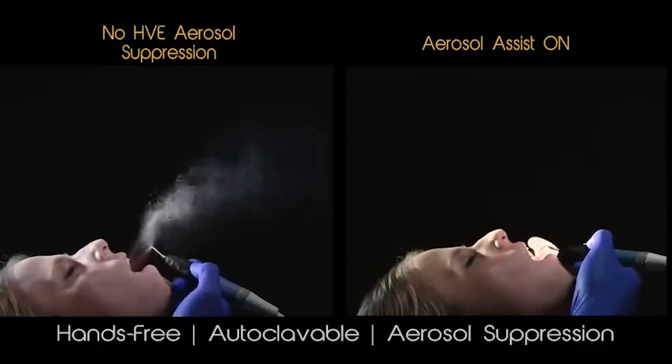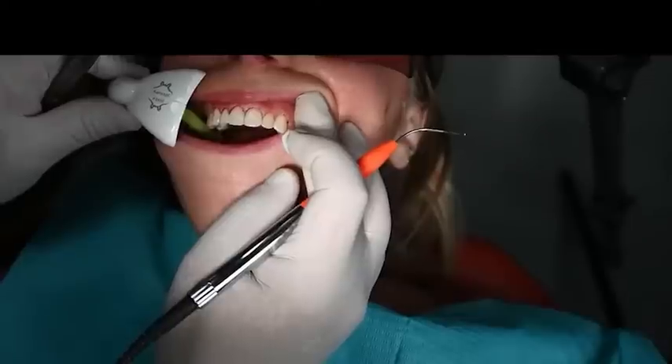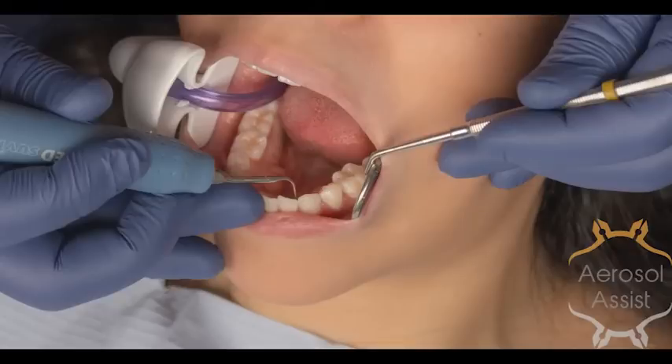The aerosol assist offers cost-effective aerosol suppression, intraoral fluid removal, and dynamic lip retraction in one easy-to-use, hands-free device.